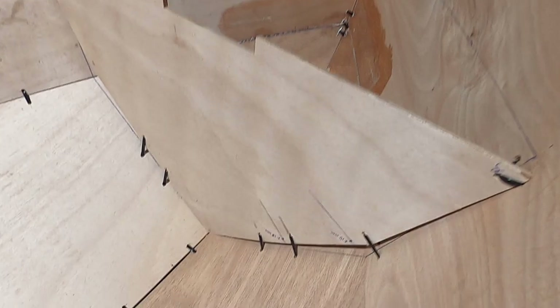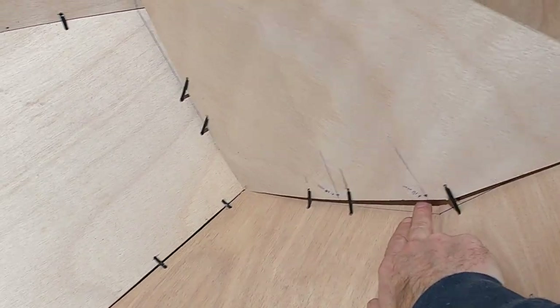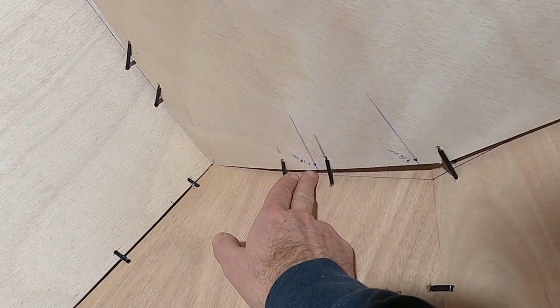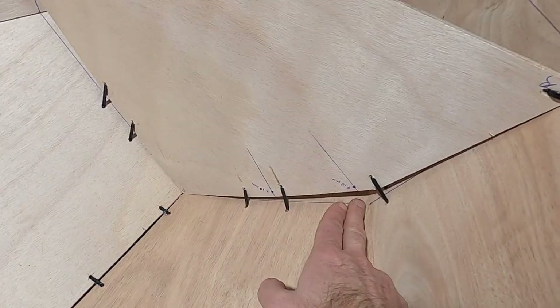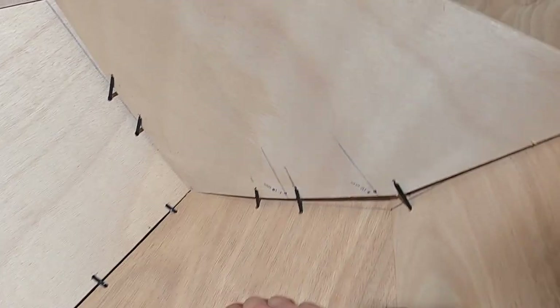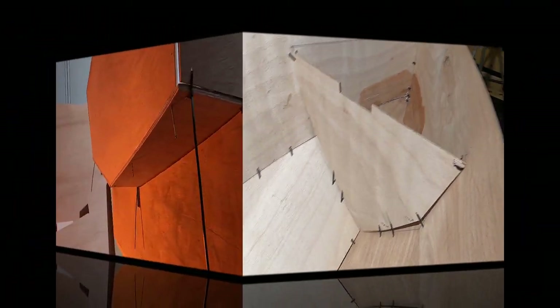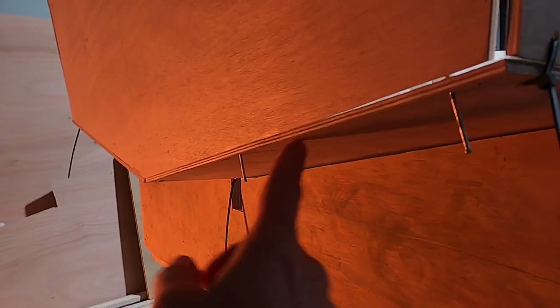To solve the bulkhead gap problem I'll add extra plywood — I measured 10 millimeters at one point and 18 millimeters at another, so I'll redraw the arc and cut a new bulkhead. For the transom, I put in two nails at the bottom, pushed the transom inside, and now the gap is filled. I can now fill the remaining gaps with epoxy.